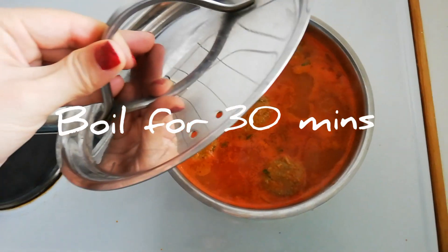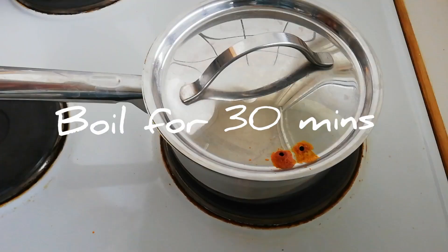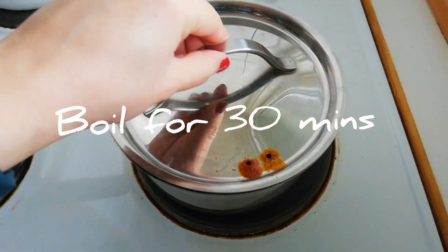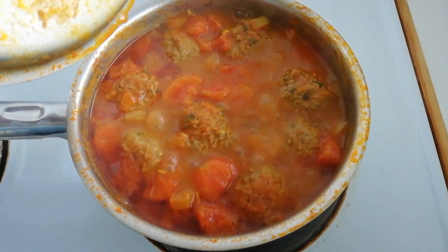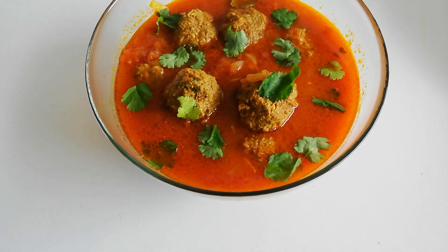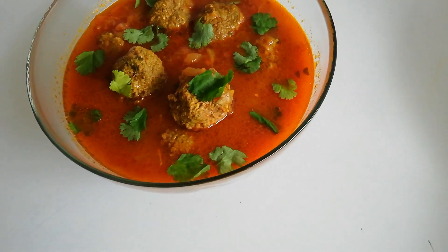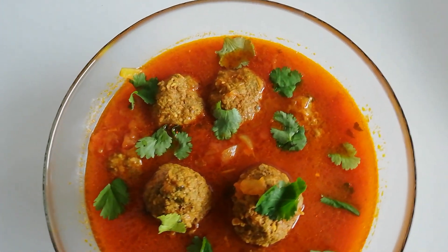This is also the moment where you can add in lentils or potatoes, or actually both, if you want to make a different version of kofta. If not, you get the very basic and delicious everyday kofta. Just a tip — try it out another time with lentils and potatoes, you won't regret it. And here we go, ready to be served!